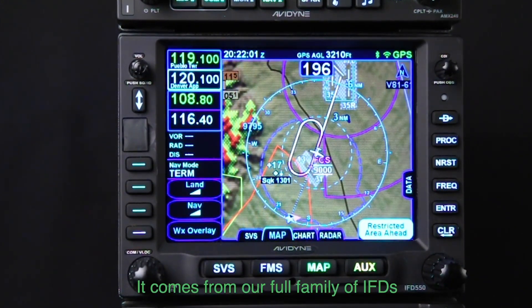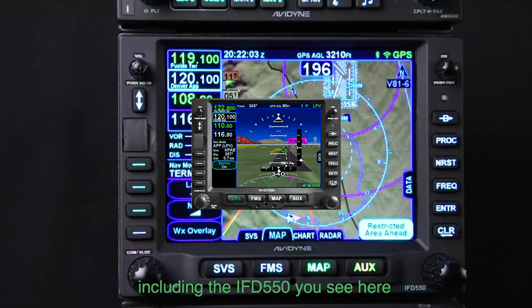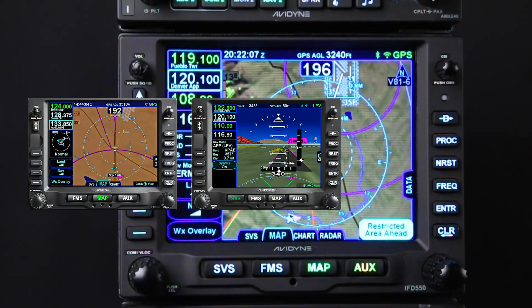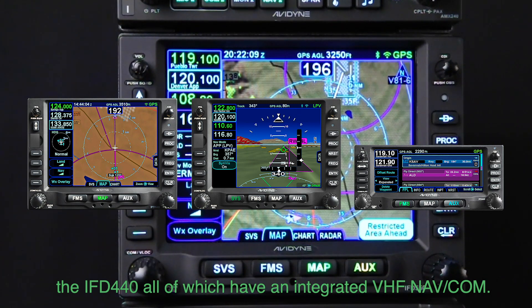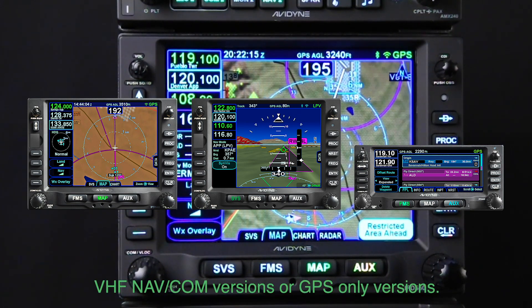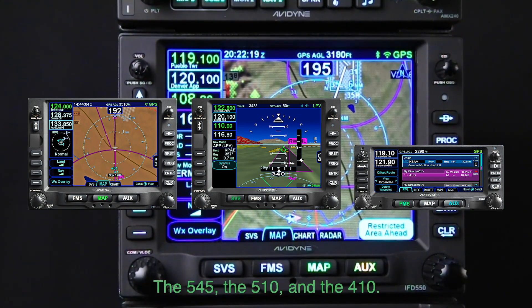It comes from our full family of IFDs including the IFD-550 you see here, the IFD-540, the IFD-440 — all of which have an integrated VHF NAVCOM — and then we have non-VHF NAVCOM versions, or GPS-only versions: the 545, the 510, and the 410.